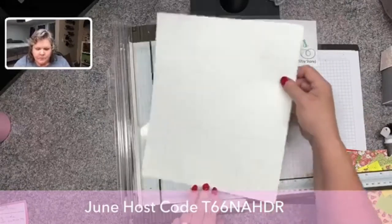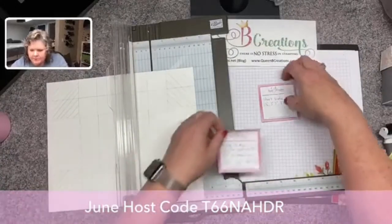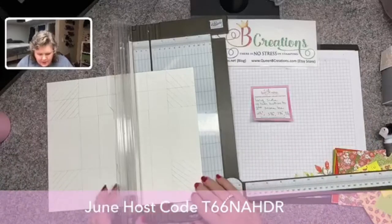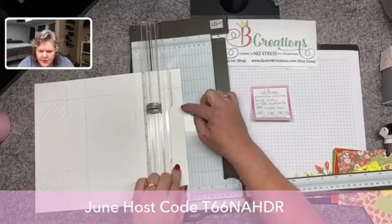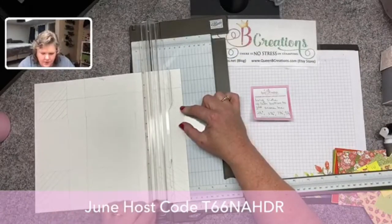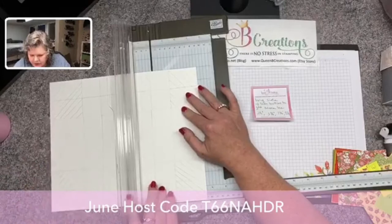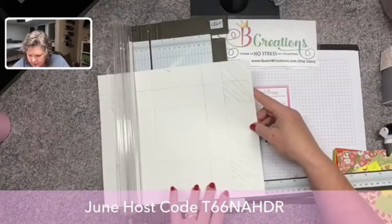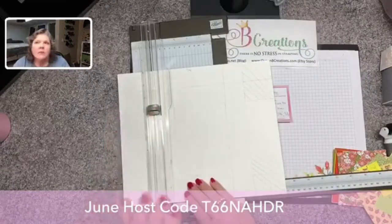This is the only confusing part — don't freak out. When we start scoring we're gonna score from the bottom up. This is the long 12-inch side. I'm gonna go from the bottom and score at two and a quarter, but I'm only going to the third line — so we're gonna score up to seven inches down from the bottom. Then we're gonna come over to three and three-quarter, and again only to that third line, then seven and three-quarter, and then nine and one-quarter.